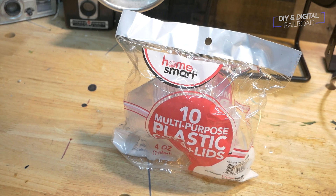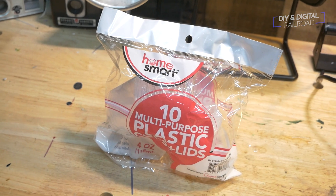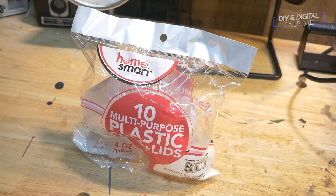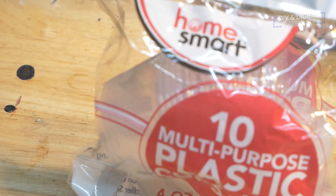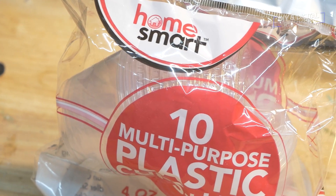How many perfectly good cups have you burned through that you thought would last a lot longer when you were using them as a quick paint cup? I know I've burned through a lot. That's why when I saw these at the Dollar Store I was pretty excited. These are plastic ramekin cups for sides and they have lids, so you can keep your paints and supplies sealed up when you don't need them. This is a 10-pack, so you get a lot of usage — and it's a dollar at the Dollar Store.